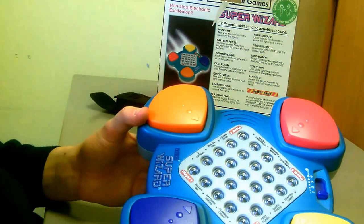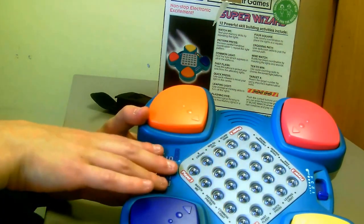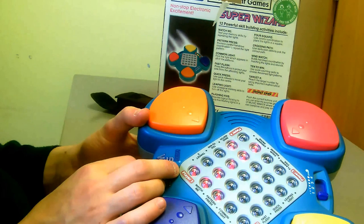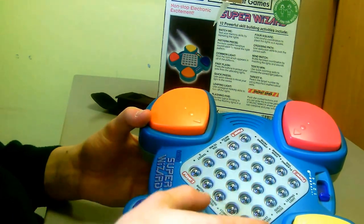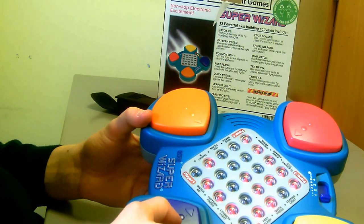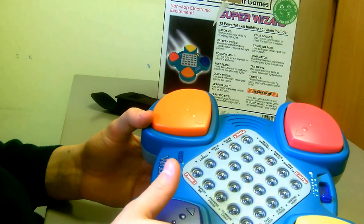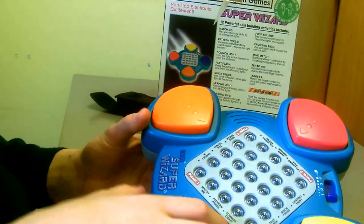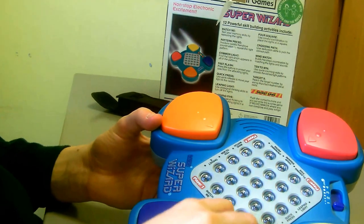One player. This game involves using your math skills to match these LEDs. Three, two, one, go. Plus three, plus five. This does have a volume control — if I put it on high volume: plus three, plus one. And then low volume. The winner is... yeah, it doesn't make much of a difference to be honest. That was a quick game and I won! I'm not sure how well these lights are showing up on the camera.